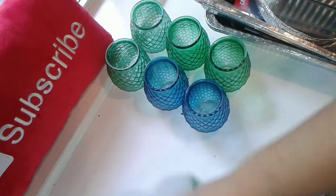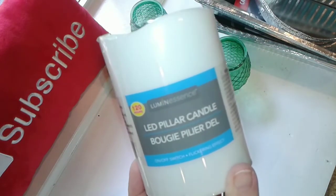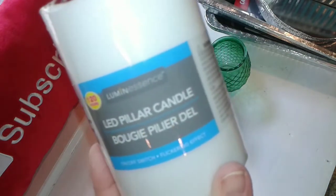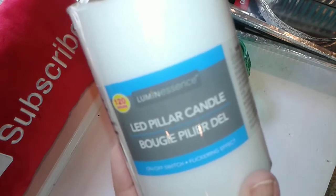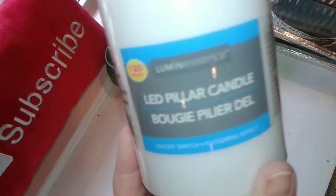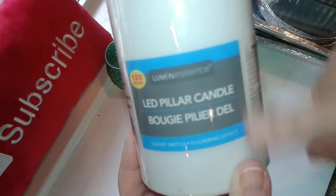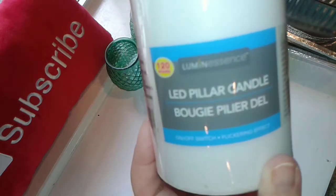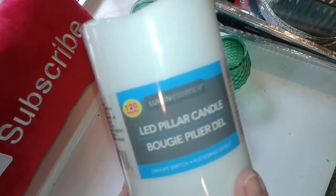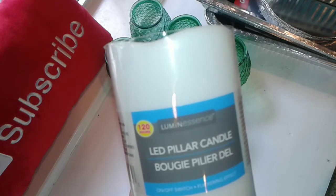I picked up some floral wire and I picked up six of these battery-operated candles. You've probably already seen one of these on my channel — I have one in a ceramic cat food dish that sweet Susan sent me, and it's just beautiful in my living room. I'm going to decoupage some napkins or tissue paper on top of these to decorate them for the season, and who knows, I might just be giving some of those away to subscribers.